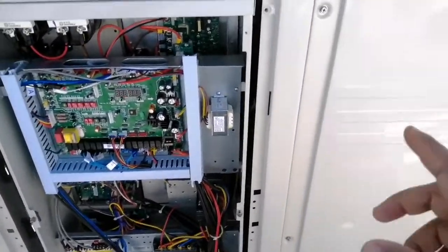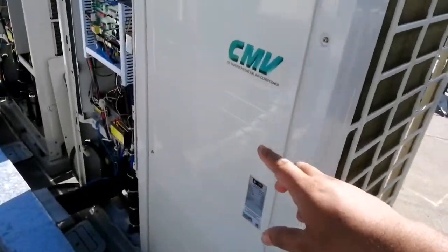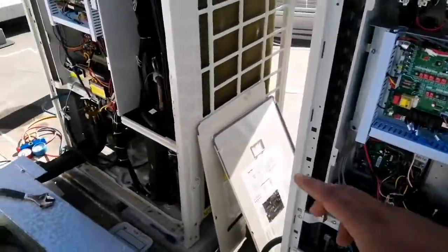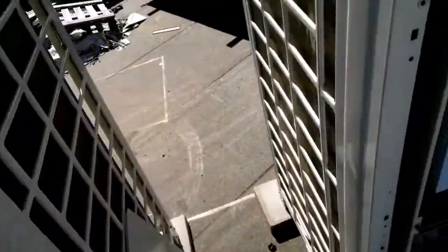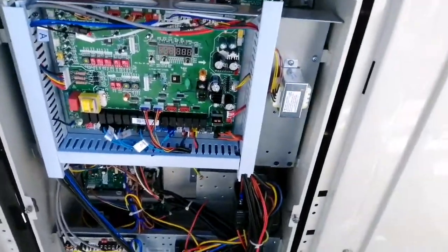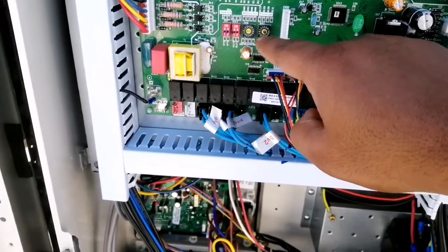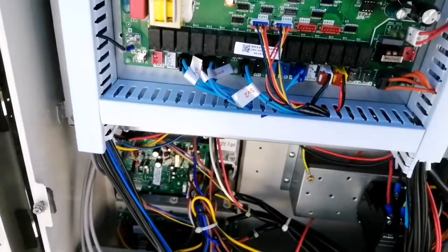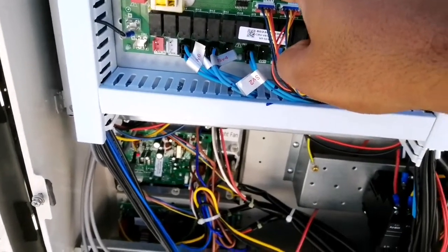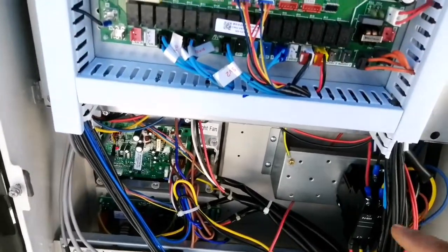This is the master outdoor and this is the slave one, and this is the slave two — we have three outdoor units. First of all, in the master you have to check here — you can see it is written SW1, which is the power set. We don't have to change this because this is the capacity of the outdoor, set from the company. Here in addressing, for the master we have to keep it at zero.